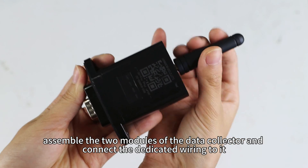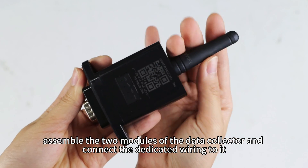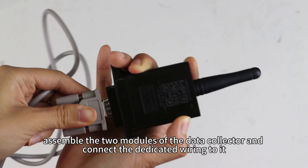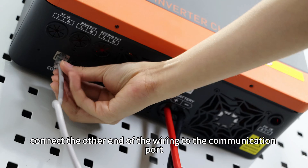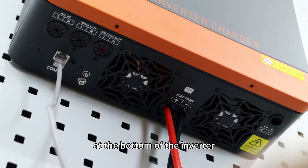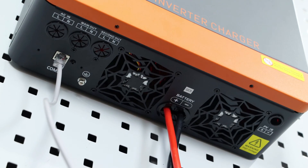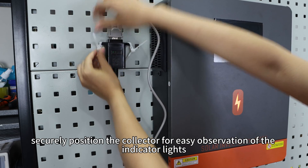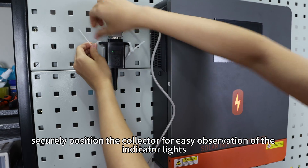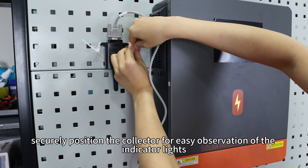Let's get started. Just like before, assemble the two modules of the data collector and the connector with the dedicated wiring. Then connect the other end of the wiring to the communication port at the bottom of the inverter. Once the wiring is complete, securely position the collector for easy observation of the indicator lights.